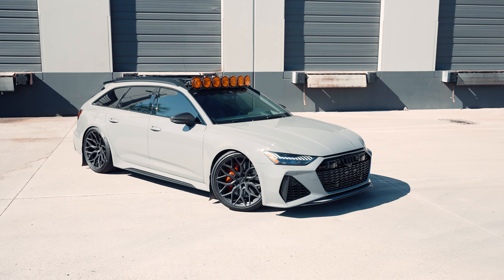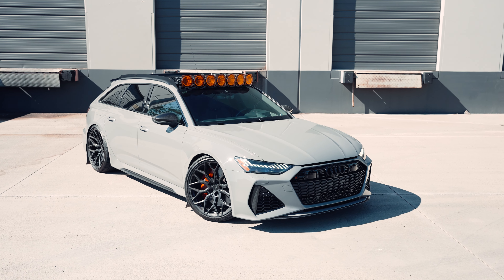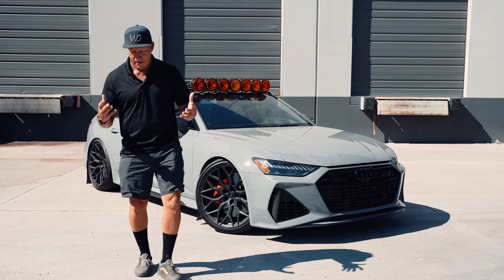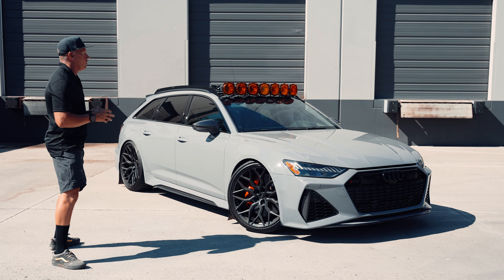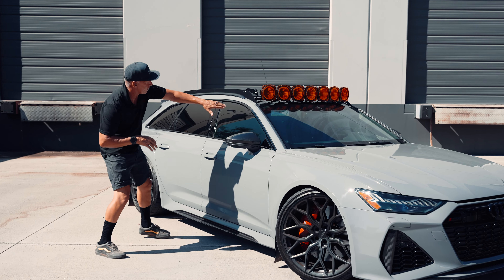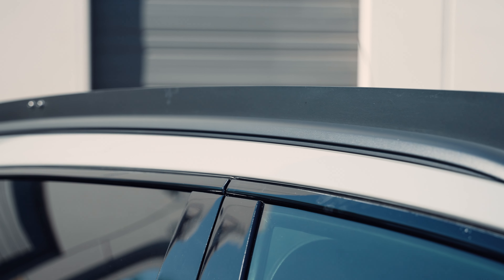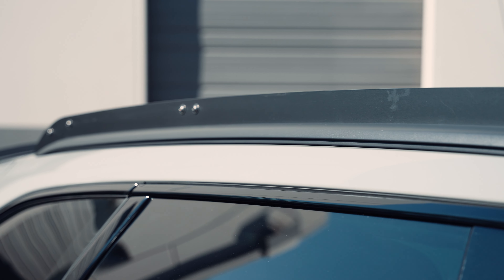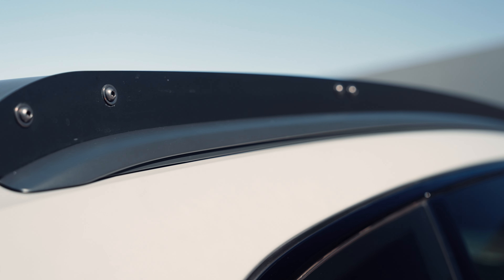So we built a full custom roof rack from start to finish. We wanted it to look like it blended in with the sidebars on this car. We really wanted to match the angle up the windshield and keep it really sleek — smooth and flowing all the way through the back, bringing it down nice and tight. But because it was so low, we couldn't use our traditional crossbars, and we also needed to keep the sunroof functional.